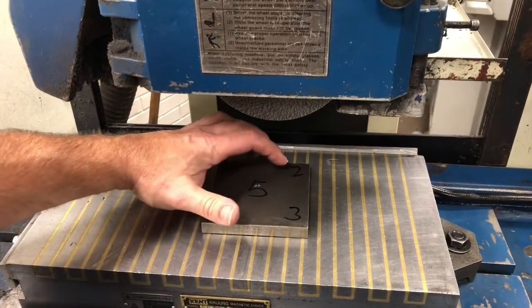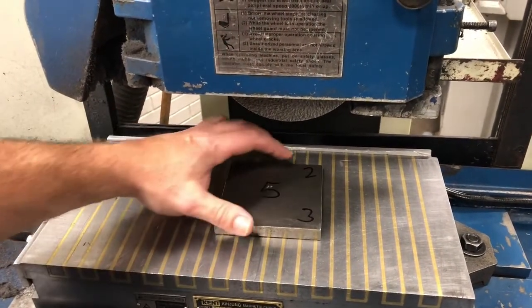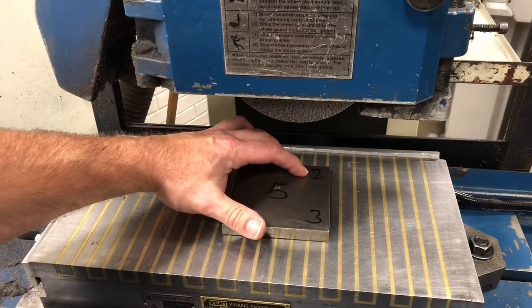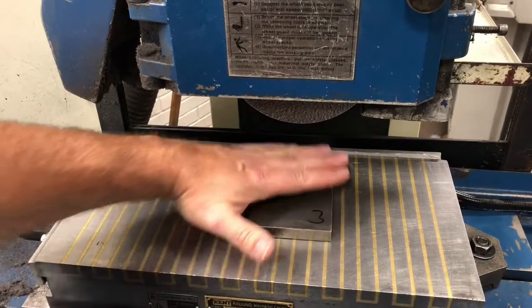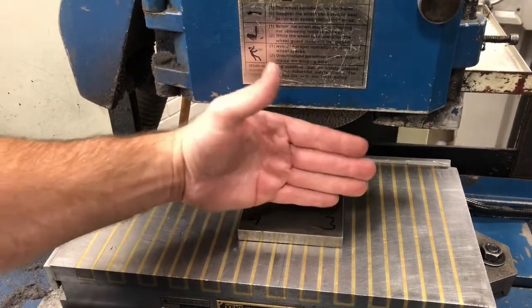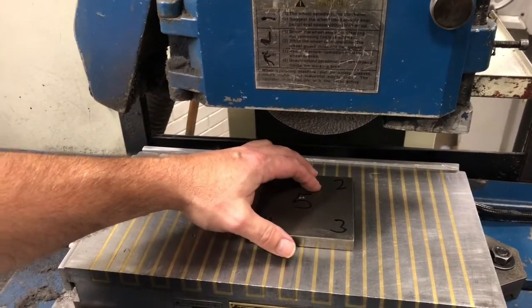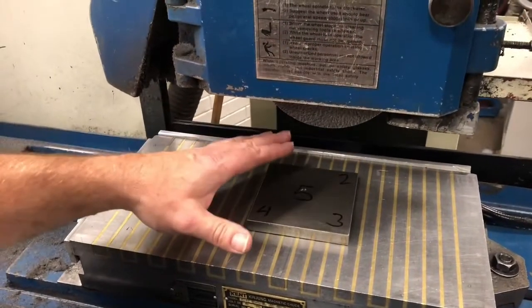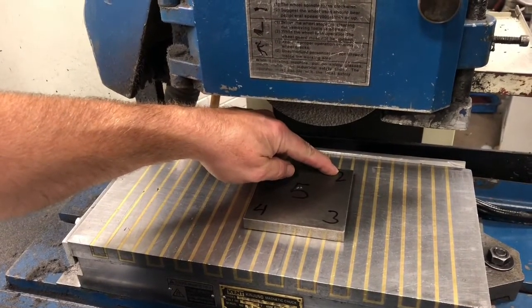What differentiates number two from number three? Number two is the best way of touching off. Why is number two better than three? I can see all of my work piece when I touch off on number two. When it's at number three, I cannot see the rest of my work piece, so I can't see if there's any issues coming up. Ideally, you always want to touch off on the back right-hand corner.